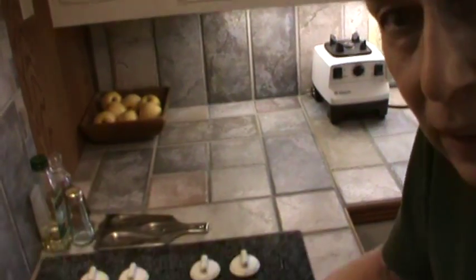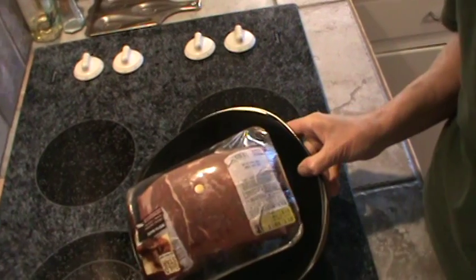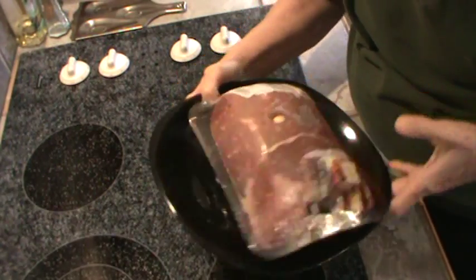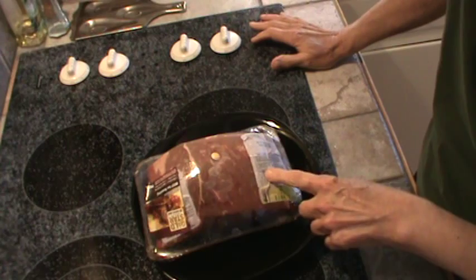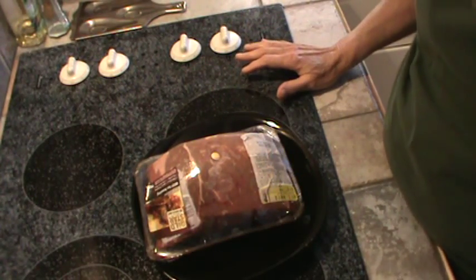This roast is a bottom of the round roast — I call it a rump roast. It really isn't, but it's very close. I got it on sale a couple of weeks ago before Mr. Bucky got sick, so I thought I'd go ahead and fix it today.